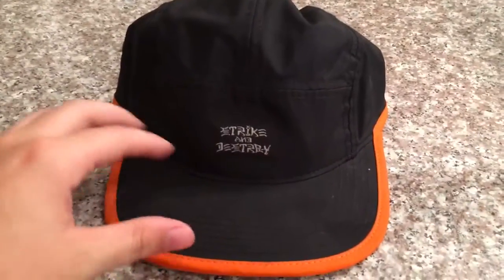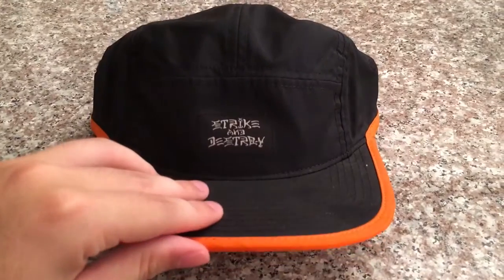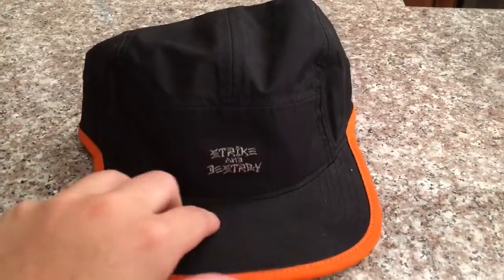So I'm here again with a Nike 5 panel, Strike and Destroy. I really like this hat — you can see it has a little buckle back there. And I'll be showing you how to spot if it's fake or not. So let's get into it.